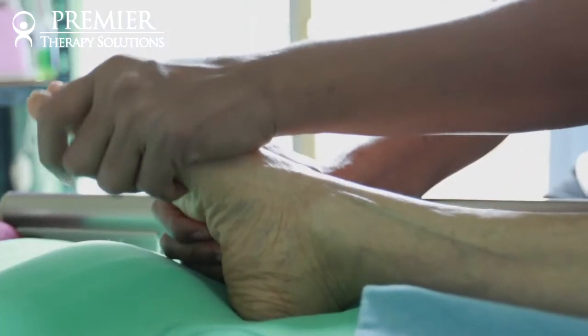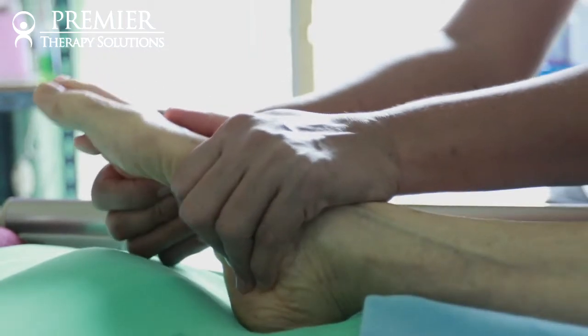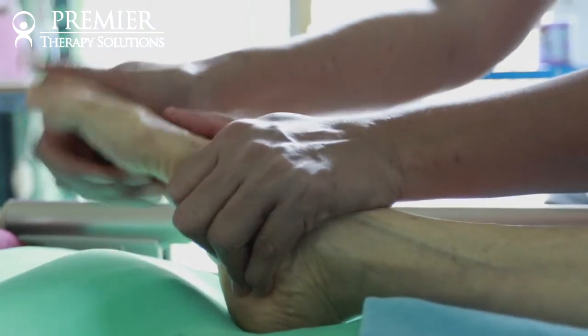I'm here to tell you that physical therapy can improve hallux valgus up to a point. Seek a physical therapist like myself when it's not too bad, when you start to see the large bone turning in.